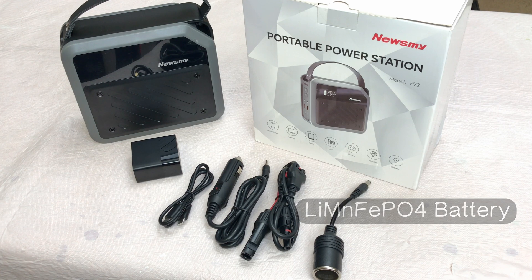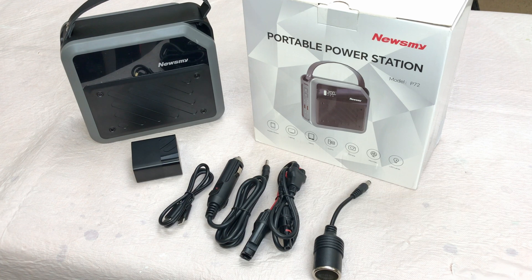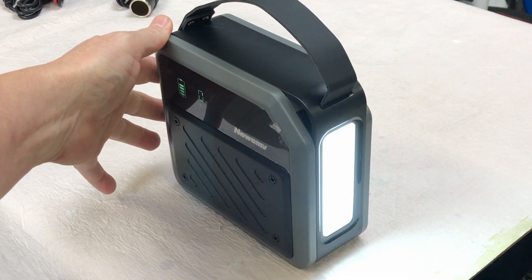It's supposed to be good for about 2,500 or greater cycles. It has all sorts of protections: overload, short circuit, over voltage, low voltage, over current, over temperature, low temperature, and reverse protection. It also includes a 6-watt LED light.